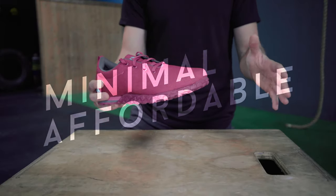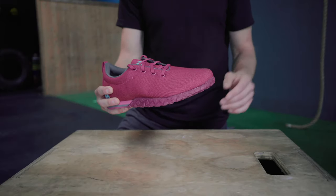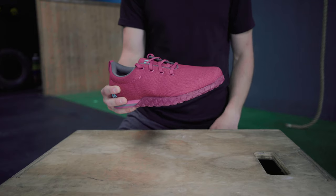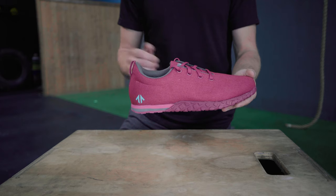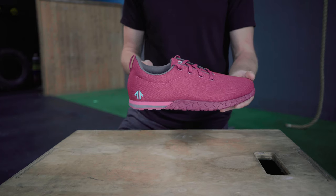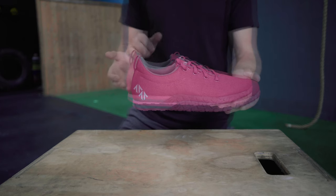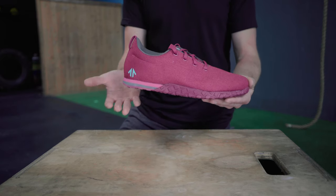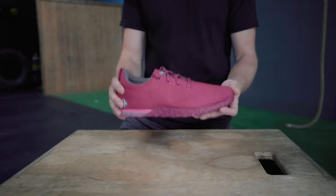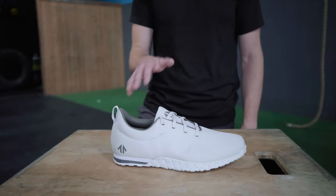The 01 is about as functional and minimal as they come, and minimal equals affordable. A pair of 01s at our special Kickstarter prices start at less than half the cost of some of the most popular training shoes on the market, without sacrificing any of their core functionality. Quite simply, the 01 does more with less.